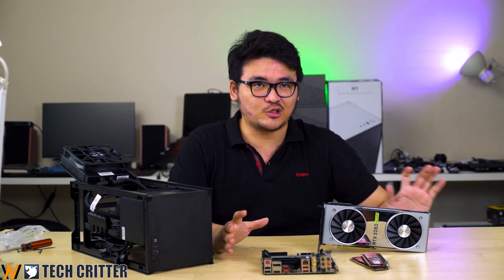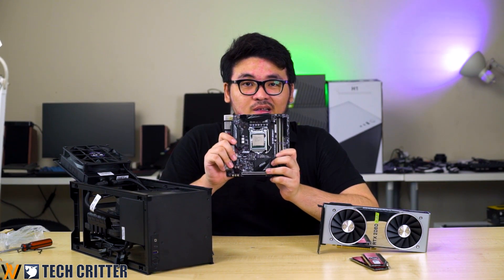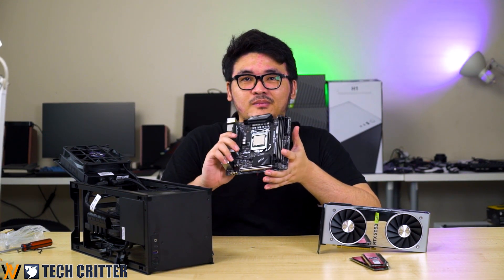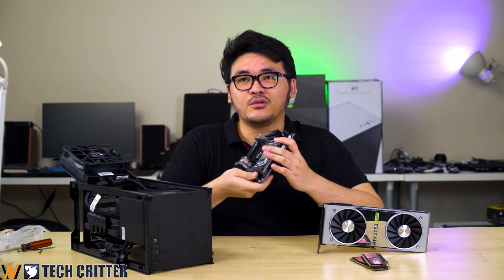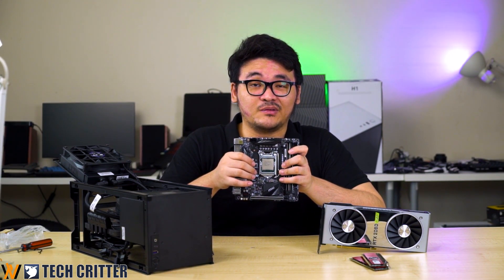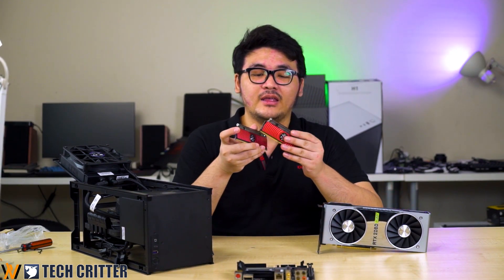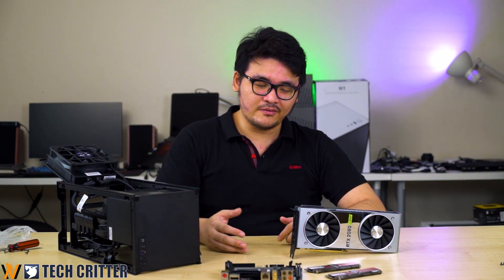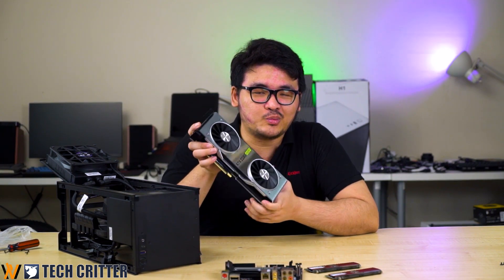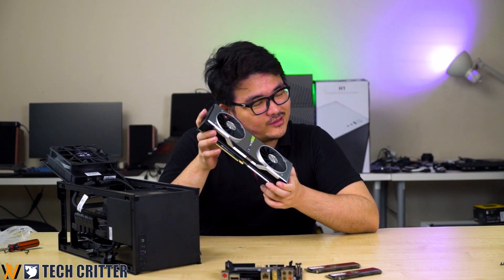So here's our choice of components for the build today. For the motherboard, we'll be using the MSI Z370i Pro Carbon AC Wi-Fi — one of the best ITX boards we have in the lab. For the CPU, we'll be using the Intel i7-9700K. For storage, just a standard SSD. For memory, we have the ADATA XPG SPECTRIX D80 Liquid Cool RAM. And for the graphics card, we've changed from the RTX 2080 Super to the RTX 2060 Super, based on your recommendations.